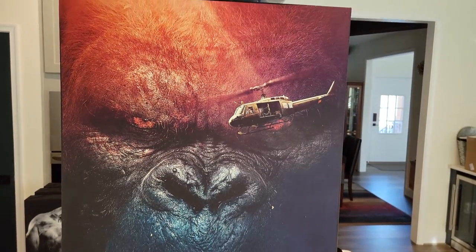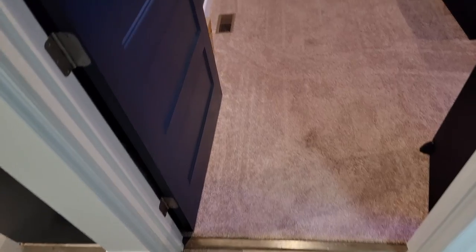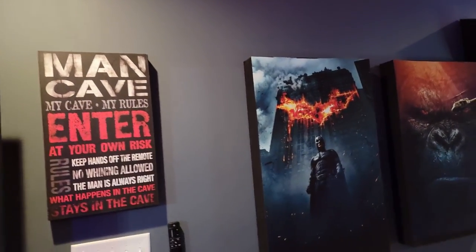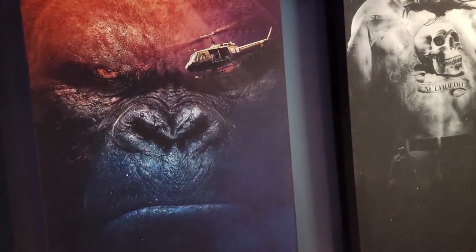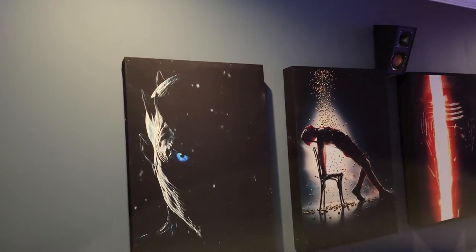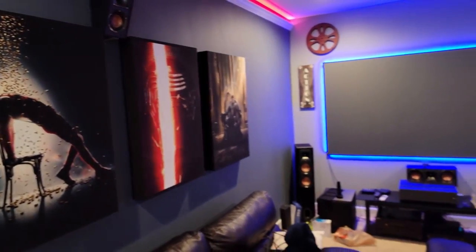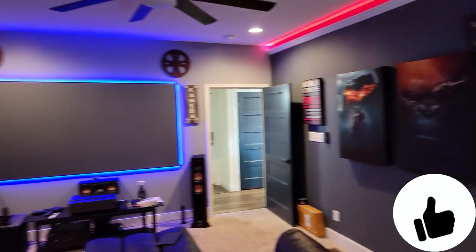And this is the finished product — sound absorbing acoustic panels. I made a total of eight of these, and it cost me about $45 per panel. So if you've got that area and you're looking to have some sound absorbing acoustic panels but you don't want just a plain black or plain fabric panel, this is an excellent way to incorporate some movie posters into your acoustic panels.